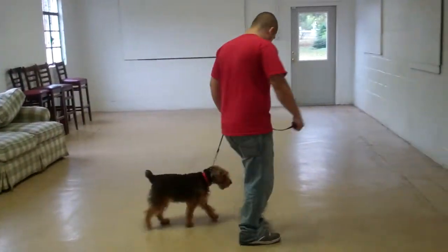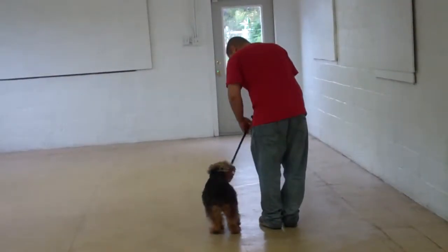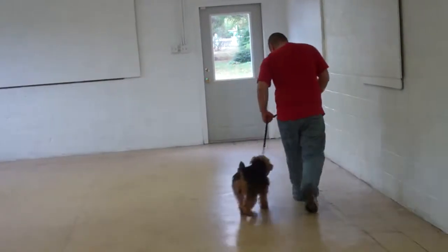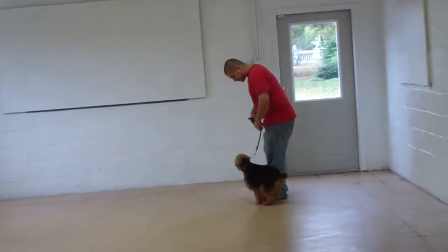We've also incorporated an automatic sit into the heeling exercise, so any time that you stop, she's been trained to sit nicely right there at your left heel position. You will see those automatic sits throughout the video.